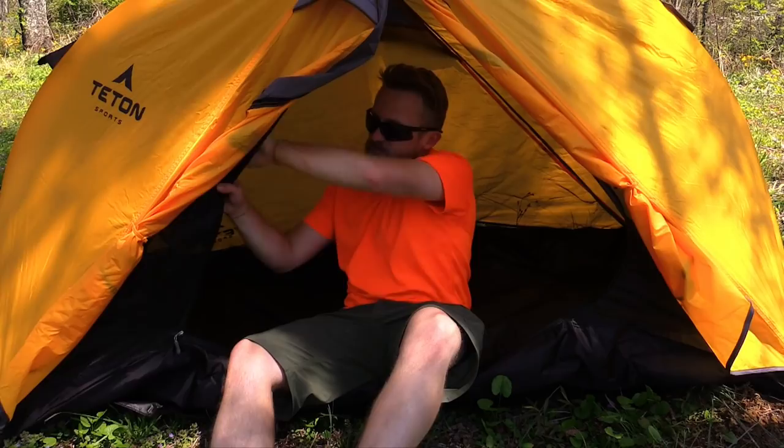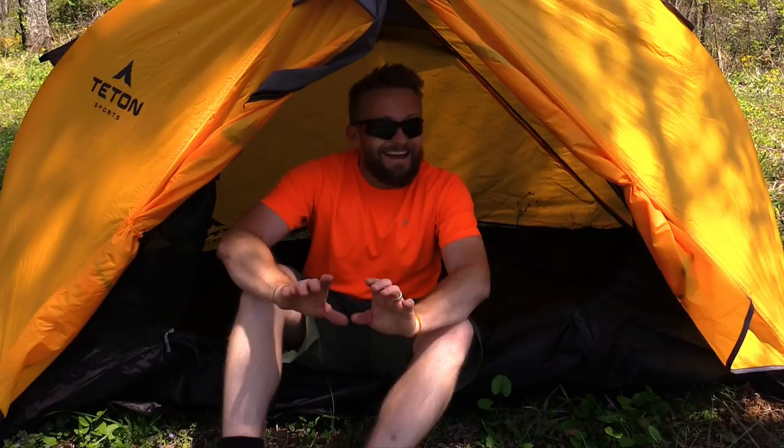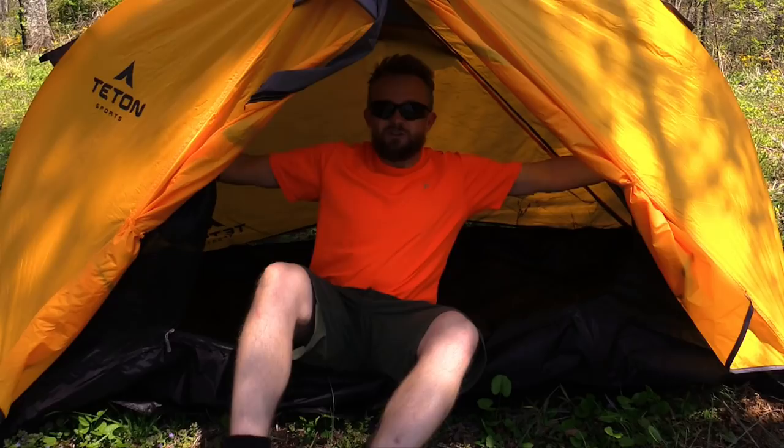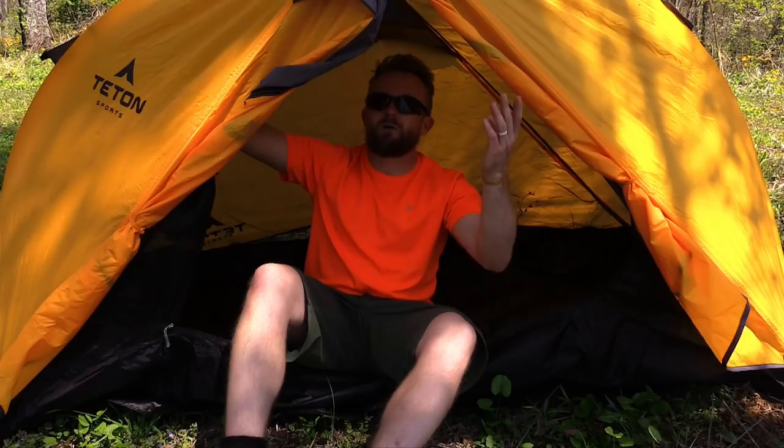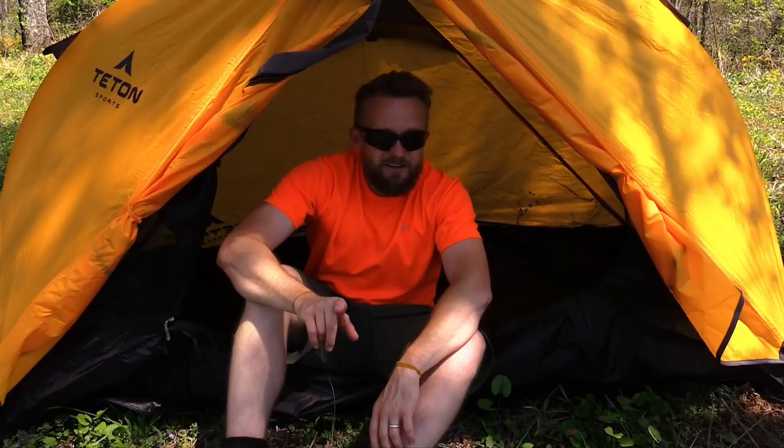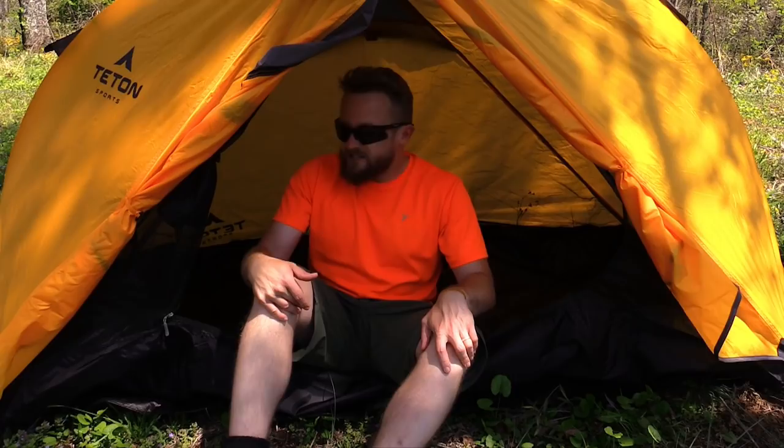The first thing you notice when you hop inside is that this thing is tall — very tall. You can sit up, change clothes, and spread out. That is awesome. However, with this tent being so tall you need to make sure to stake it out well, because of that high profile the wind will catch it and pull it backwards unless it's staked out properly.